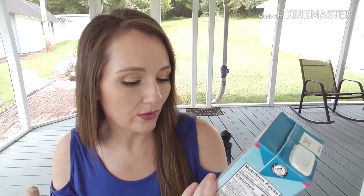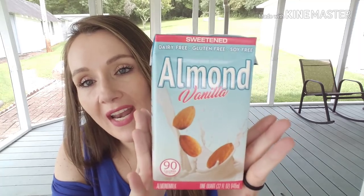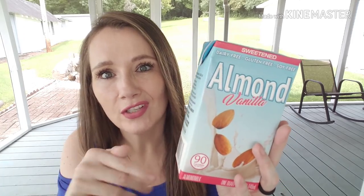This was a big fail. I got the vanilla almond milk — sweetened, dairy-free, gluten-free, soy-free, 32 fluid ounces, 90 calories per serving — for Kerrigan and Preston. My kids must be almond milk snobs because they hated it. I poured it down the drain; they wouldn't even drink it. I had to go back to getting them the name brand. This was not a hit in my family.